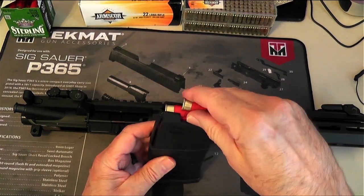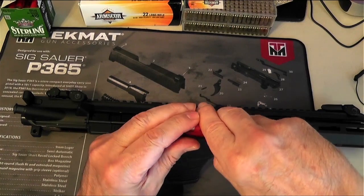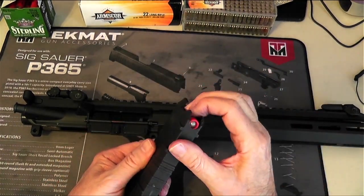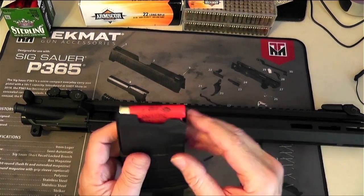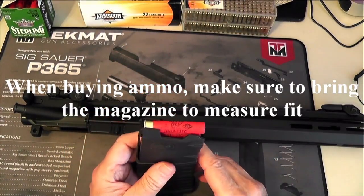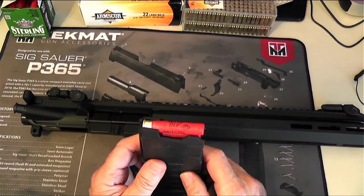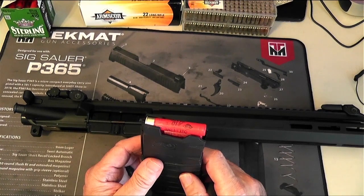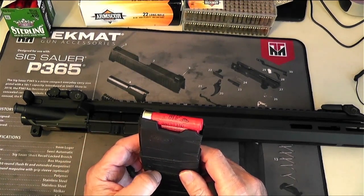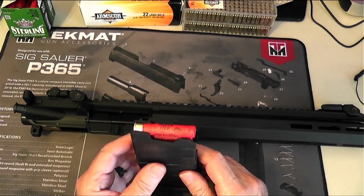I can push it down and I know it's going to fit because it's got the curve in the magazine, but a lot of them don't do that. The Sterling slugs happen to work, and a couple of others work too. Most of the birdshot works.